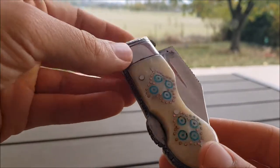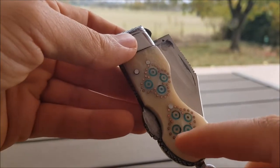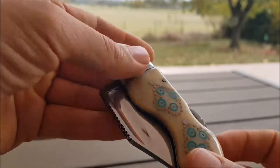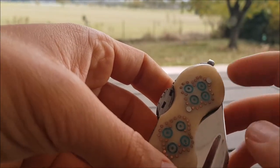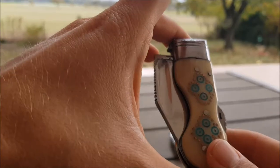These knives are pretty interesting looking. They come with different types of drawings and artwork on the handles. This is camel bone, by the way. Some of them have an animal face — usually a wolf or a woman — but usually the style is like this.